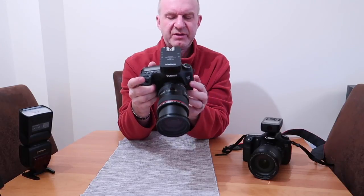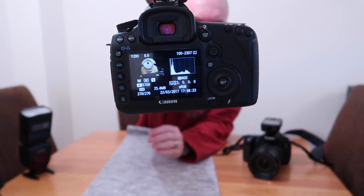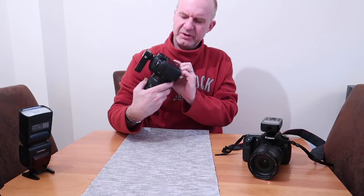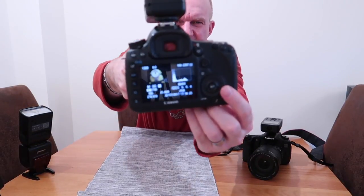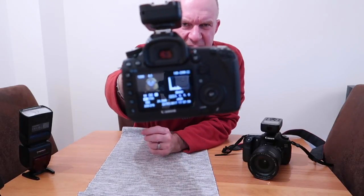I'll take exactly the same picture on Average. The flash says exposure is okay — and there you go, it's pretty good. There's the one taken on Average and there's the one taken on Evaluative — you can clearly see the difference.